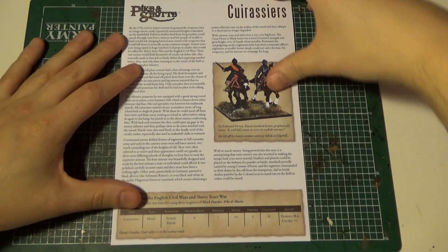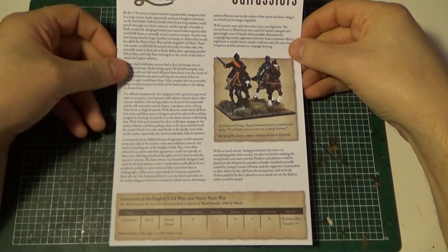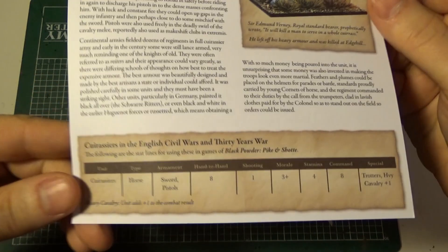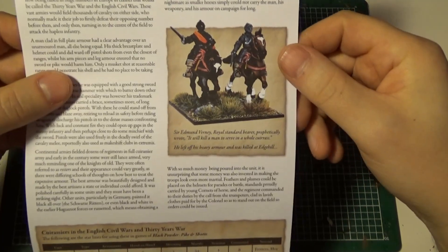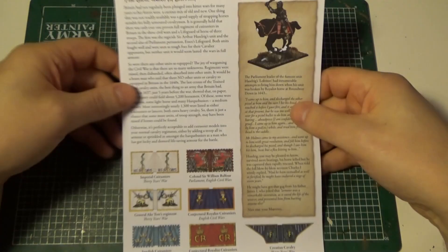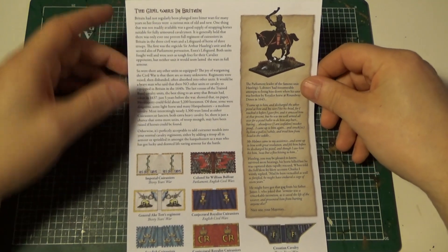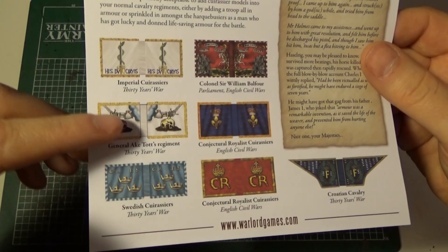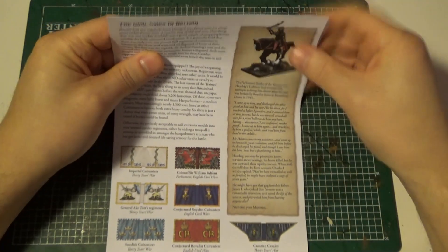You also get this sheet of paper with historical information about the cuirassiers, the stat lines for the cuirassiers, nice reference pictures if you want to paint them, more historical information, and you get flags.